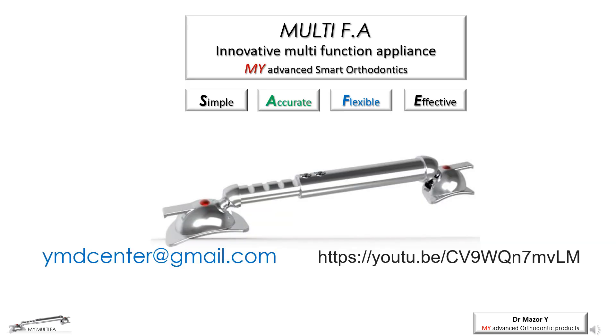Thank you for joining us for our presentation of the Multi-Appliance. We invite you to enjoy the benefits of this innovative appliance. For more details, please contact ymdcenter@gmail.com.